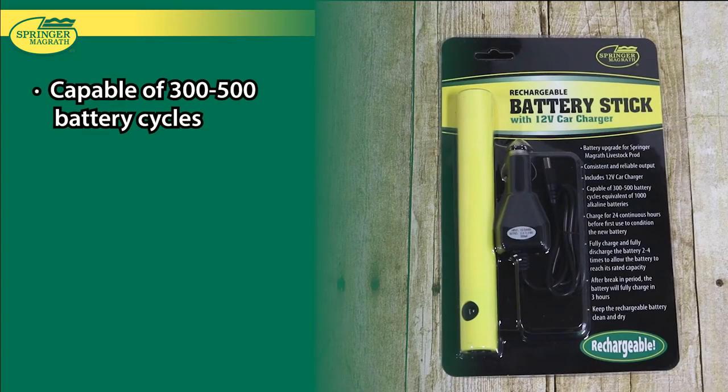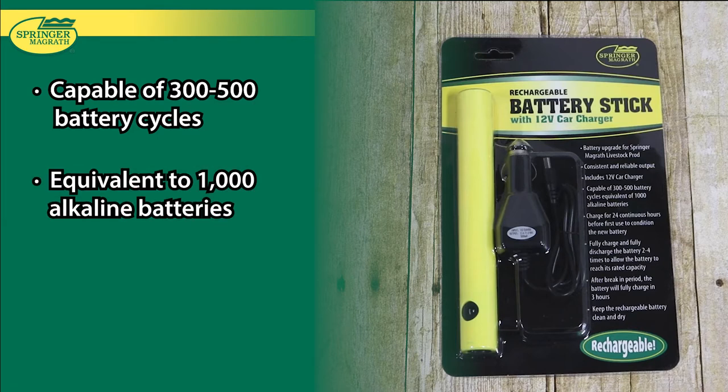This battery stick is capable of 300 to 500 battery cycles, which is equivalent to 1,000 alkaline batteries.